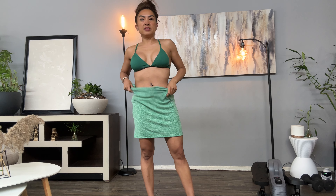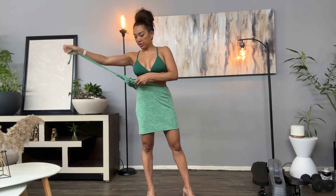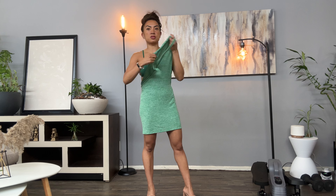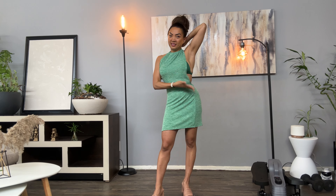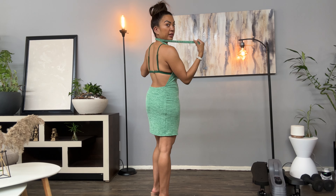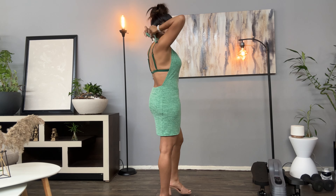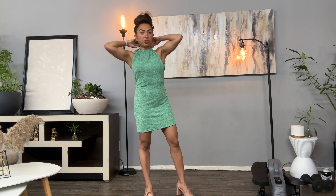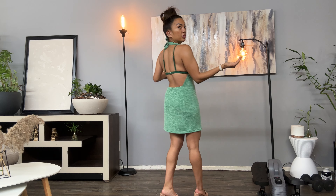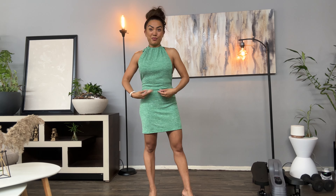I wanted to show you how I was wearing it — this is a green dress, and it fits perfect if you just want a bikini underneath. Even if it's showing in the back, it matches the whole aesthetic. This is an example of how you could mix and match it: whether it's a dress where it could peek through and look cute, or you could wear it other ways.